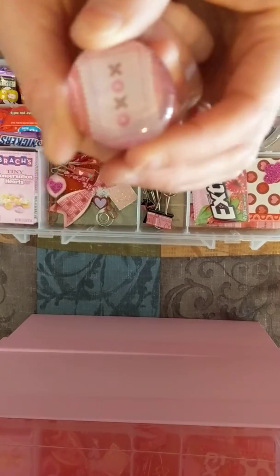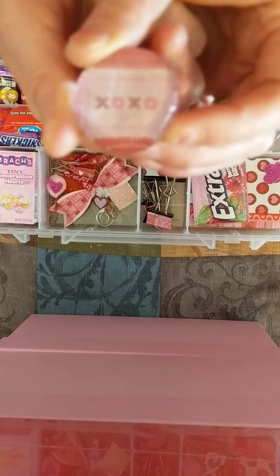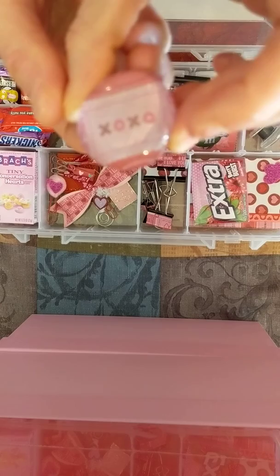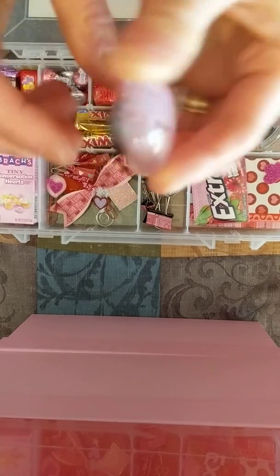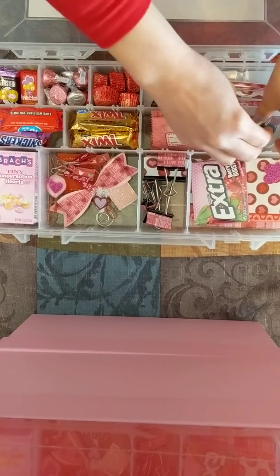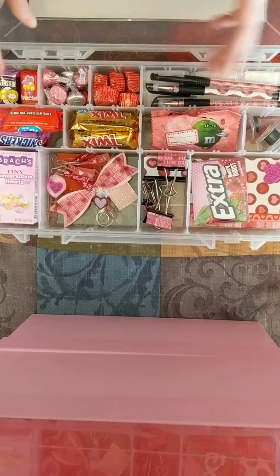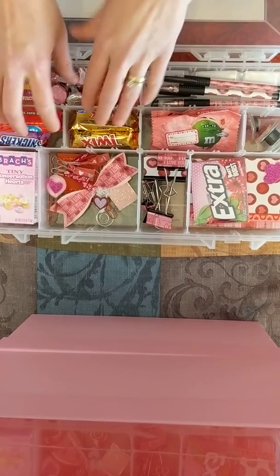I wanted to show you how the magnets turned out. Here you can see how big the magnet is — it's just hot glued on there. So those are in there and ready, along with some Reese's Pieces, Hershey Kisses, and Hershey's.